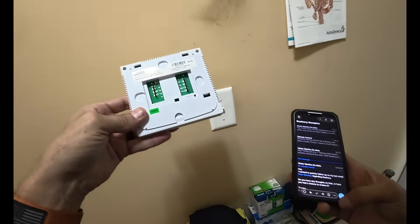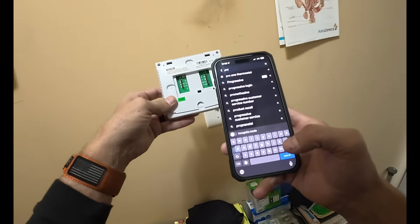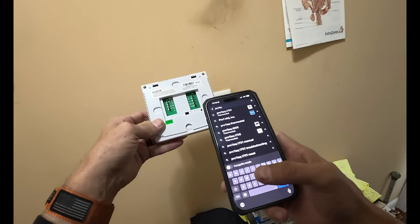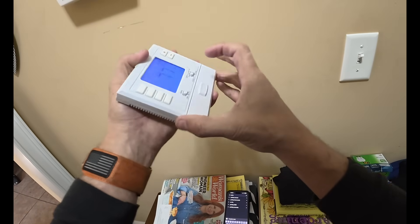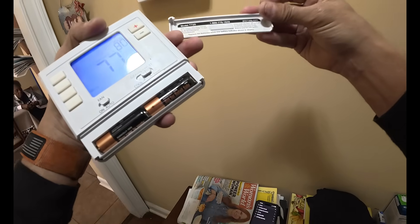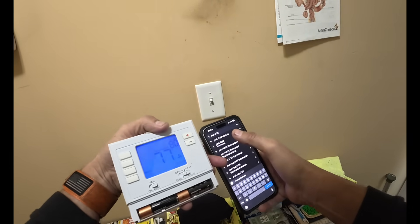Let me try to get a manual for this Pro 1 IQ. Model T725 — T725 manual. All right, here we go.